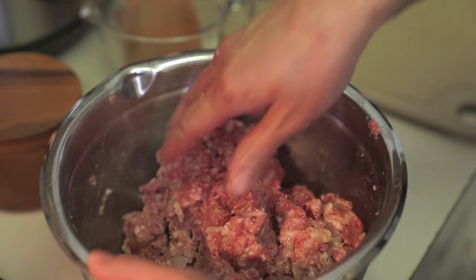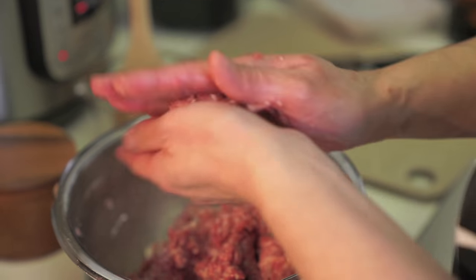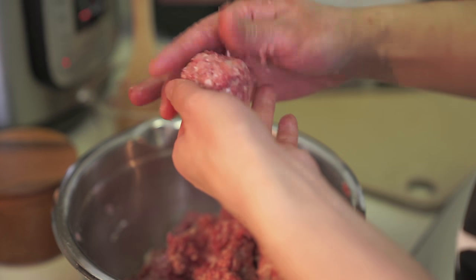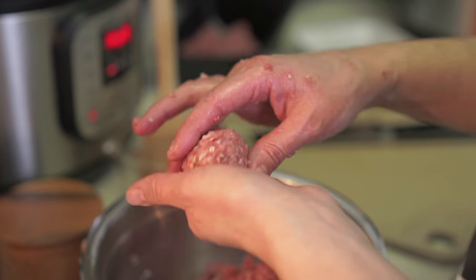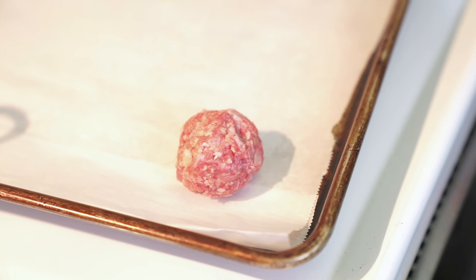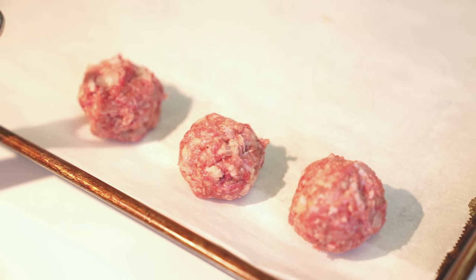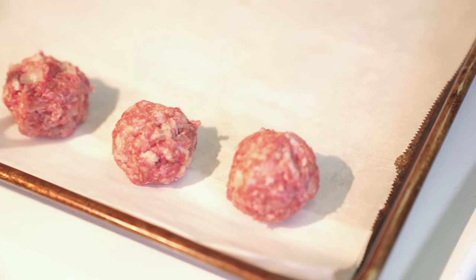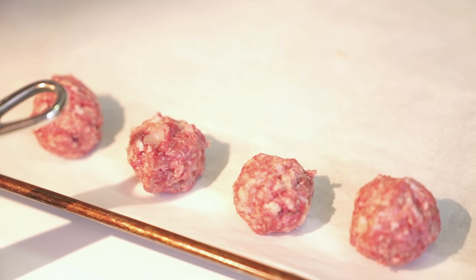You're going to make them into — I don't know what size to call this — just slightly bigger than a golf ball. The smaller you make them the faster they'll cook, but that means you have to make more of them. If you make them bigger, that's fine too, you just have to cook them longer. I can't be bothered with pan frying each one, so I'm just going to put them all in the oven and they'll cook evenly.